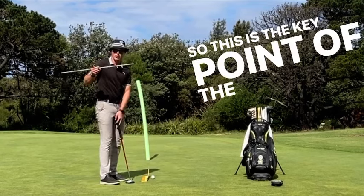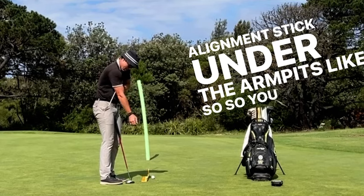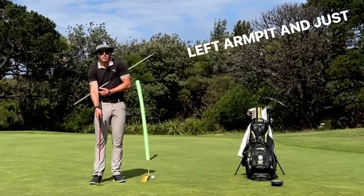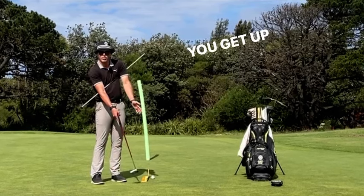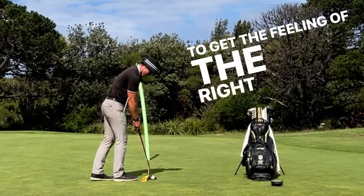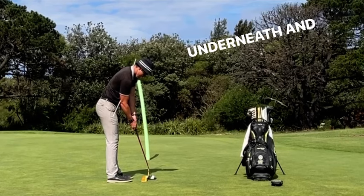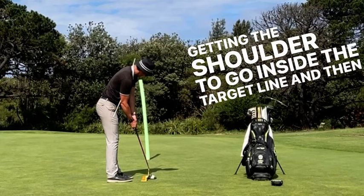So this is the key point of the drill. So we're going to put the alignment stick under the armpits like so. You want to feel like the alignment stick is underneath, right underneath the left armpit and just up against the right elbow. And it's going to get your shoulders on a bit of an upward tilt to help you hit up on it. And when you get over the putt, just to get the feeling of the right elbow underneath, just want to feel like you soften that right elbow, feel like it goes underneath. And then from there, just going to do a motion of getting the shoulder to go inside the target line and then down the line.